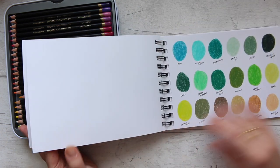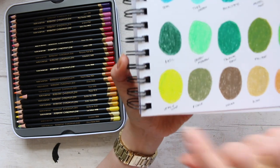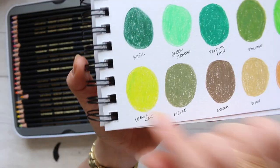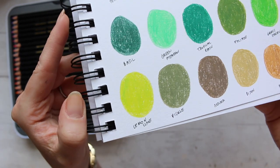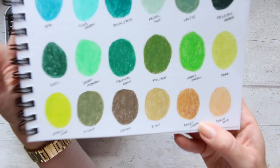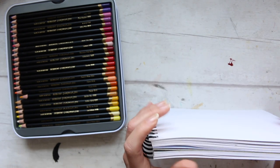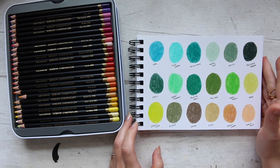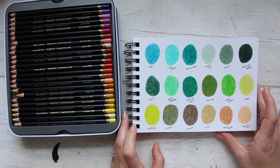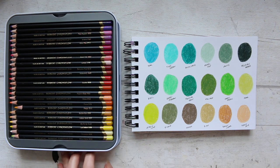I had a similar issue with two more colors. The lemon lime had a lot of that very similar green come through again, and then with brown sugar there was brown coming through. I have raised this to Derwent, and as one of their ambassadors, our job is to highlight things we notice so they can improve in future. That has been taken care of and they're looking into it, so there is nothing to worry about.